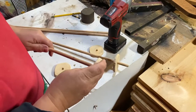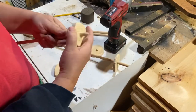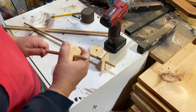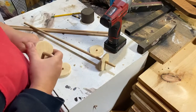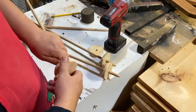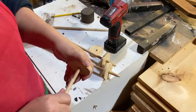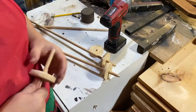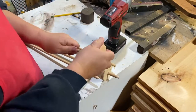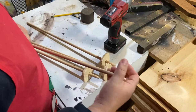Now I'm showing you here — I took a little extra time and with my sander went on the very tip and rounded those off a little bit to make them look a little more pointy. They're not super sharp, it's just for the looks.